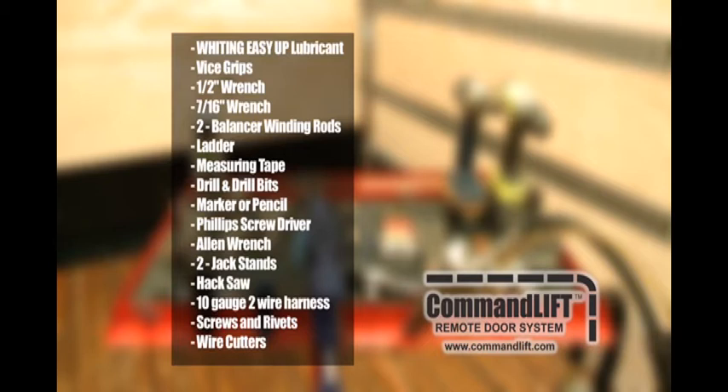10-gauge two-wire harness. Various screws or rivets to suit your installation. Wire cutters.